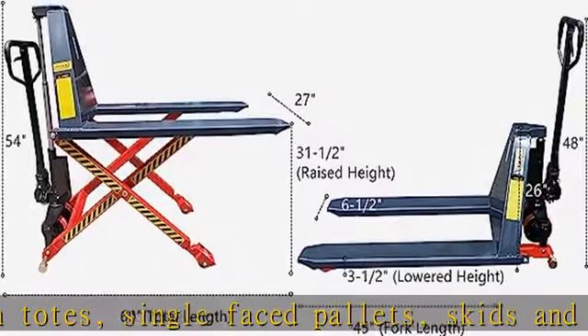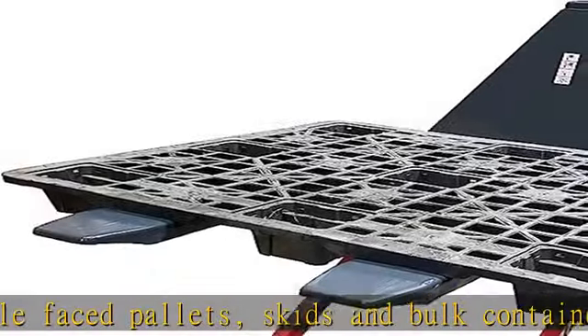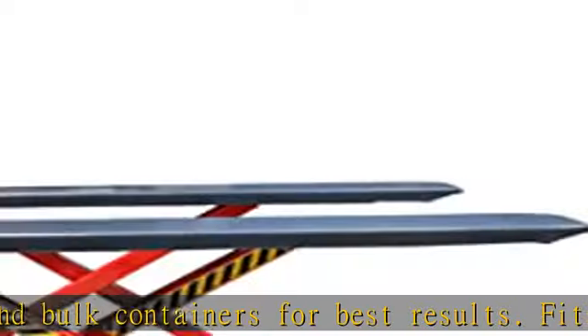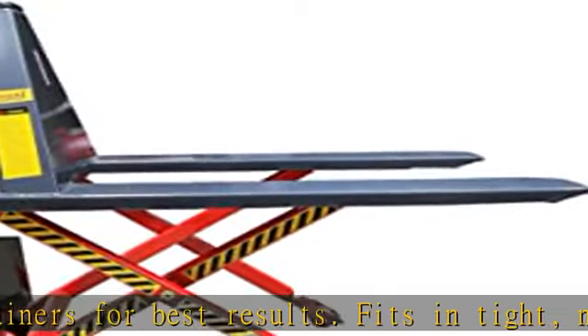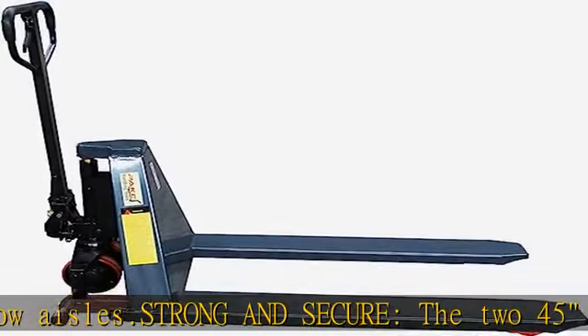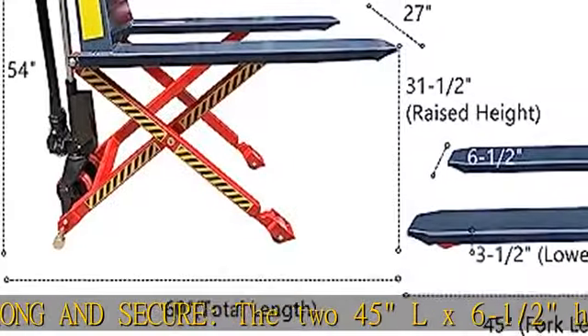The 245LX6-1.5 heavy-duty pallet forks can be raised from 3-1/2 to 31-1/2 inches, and the stabilizing support legs automatically extend when the load reaches 16.5 inches. When lowered, the lift automatically slows to protect heavier loads.